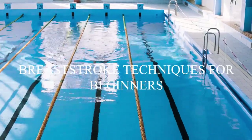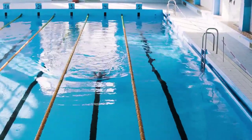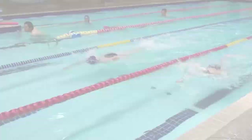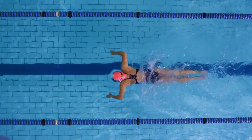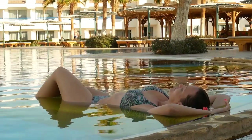Breaststroke is a swimming style in which the swimmer moves through the water with his or her chest and head above the surface. Breaststroke is considered to be the most efficient of the four main swimming strokes, but it can be difficult to master. It is considered the slowest of the four main strokes, but it is often used as a rest stroke or for rehabilitation purposes.